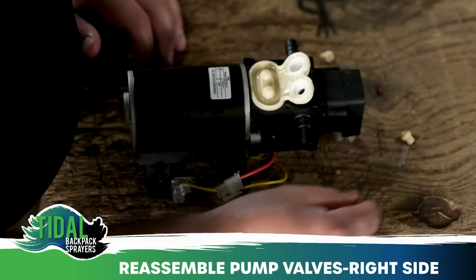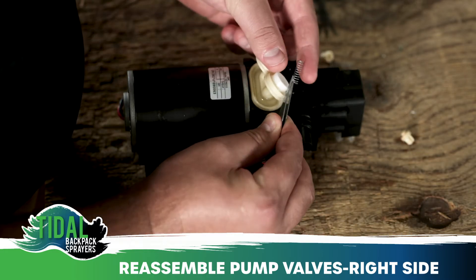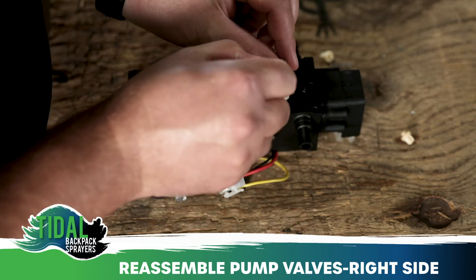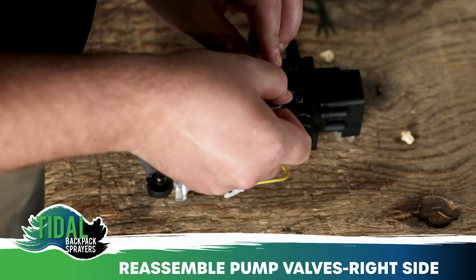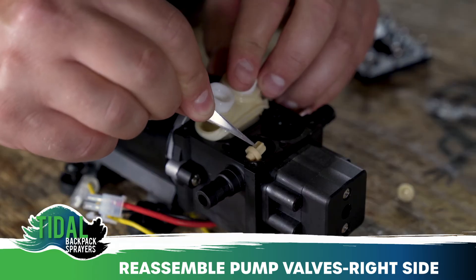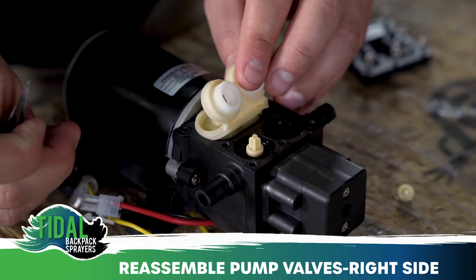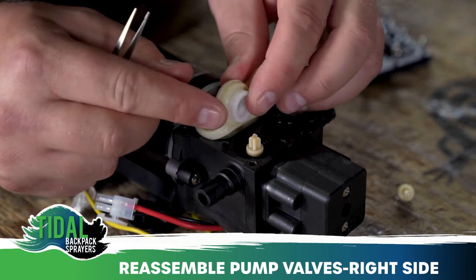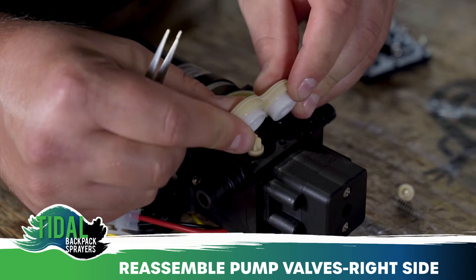Working in reverse order, start on the right valve. Put the spring back onto the valve cavity post. Next, put the poppet onto the spring with the T facing up. Lastly, slide the white seat through the valve gasket.